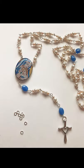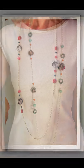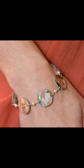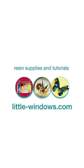And here's my final piece. You can use this technique for any kind of beaded necklace or bracelet — any design where you're connecting pieces together. For more project ideas and quality supplies, visit little-windows.com.